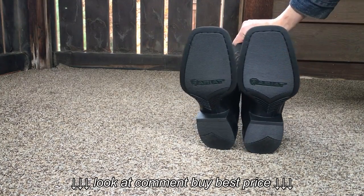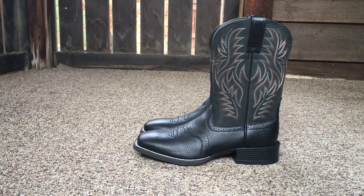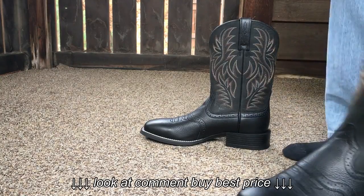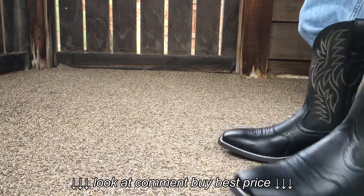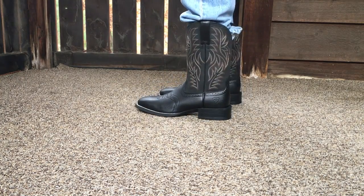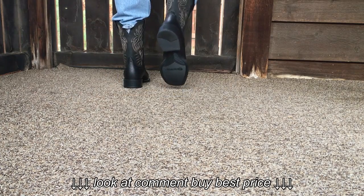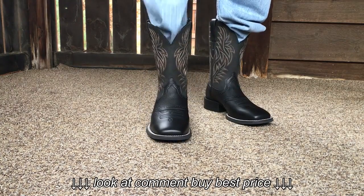They have very good traction. I wear a size 9 and these are size 9 — they fit just about perfect. Like I said, excellent traction on these.